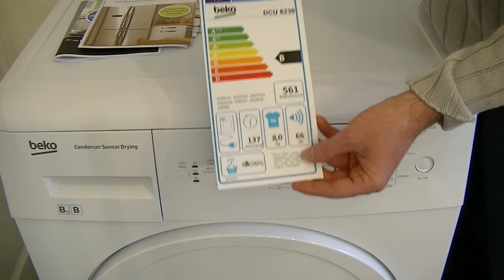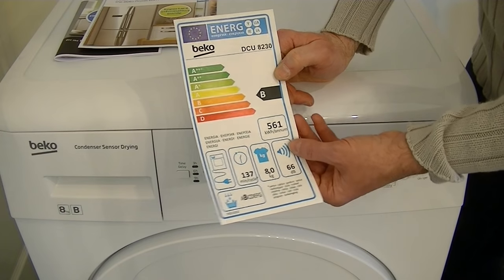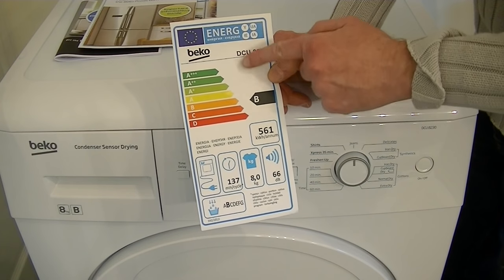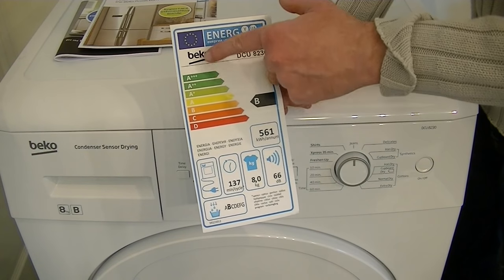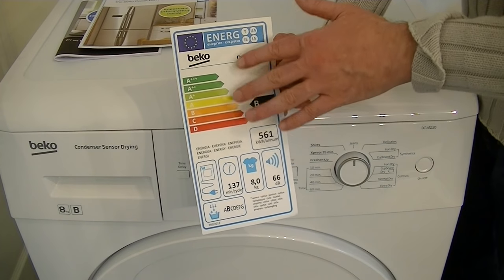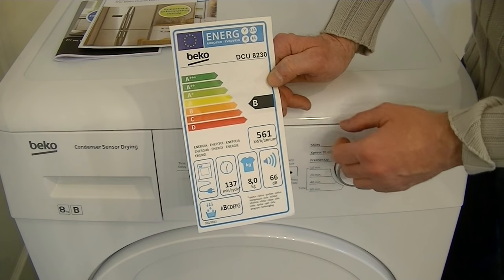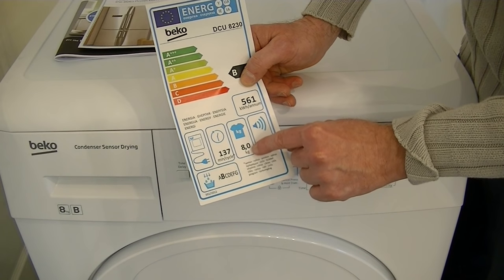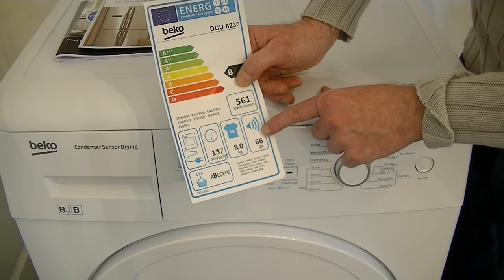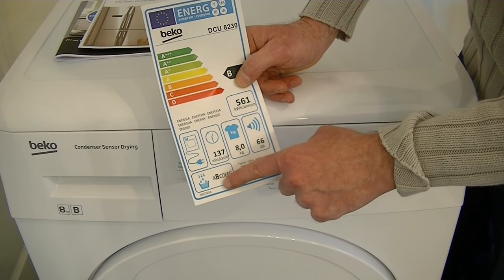This is the energy label that you find on many major appliances — washing machines, dryers, fridge freezers, and now vacuum cleaners. This Beko gets a B rating, which isn't bad for a tumble dryer. Higher rated dryers tend to take a long time to dry, especially the A+ and above models, which use a lower temperature to save energy but can take hours. This one takes an 8 kilogram load, matching my washing machine, and runs at 66 decibels.